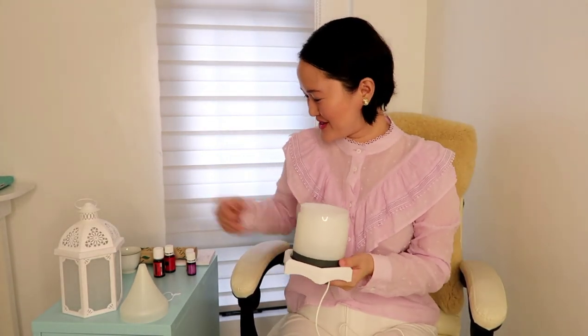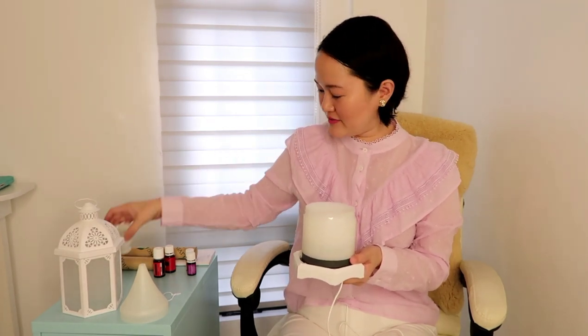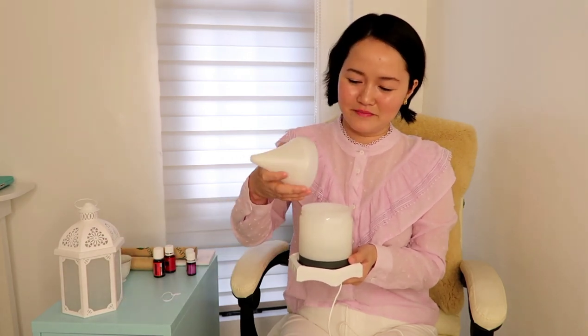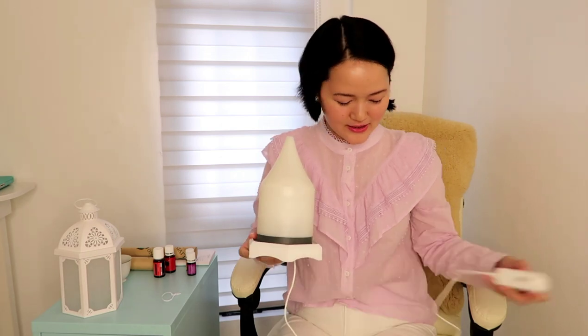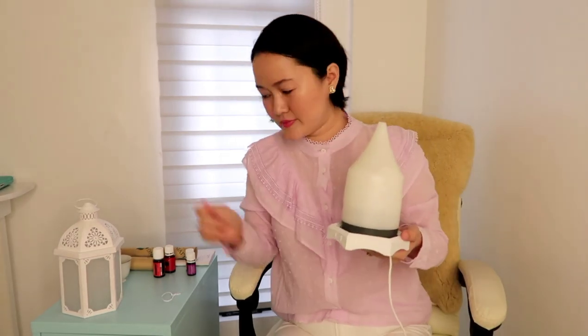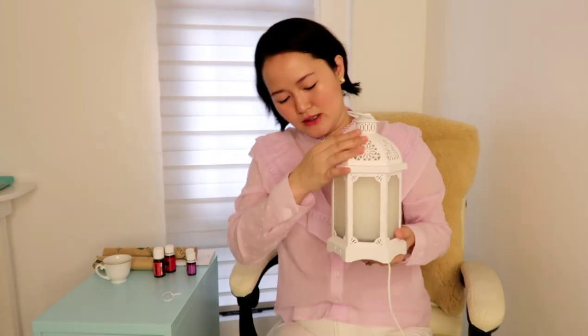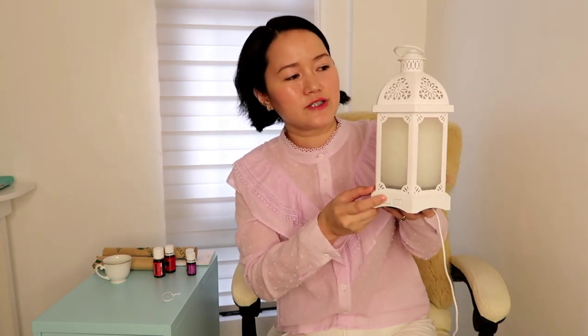I have to remove this first — I should put water and oil in first, depending on how much is needed. Let's cover it. This one is the power button, and the other one is the light button, so you can choose whatever color of light or what type of light you like.